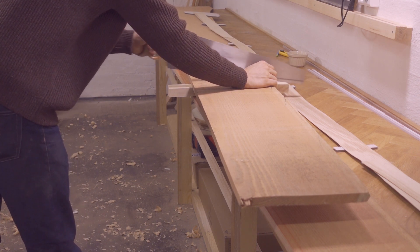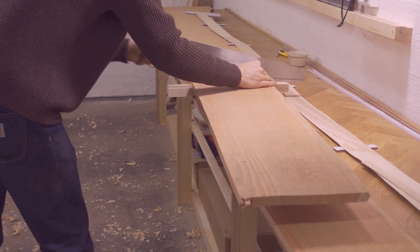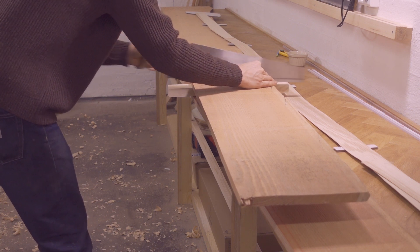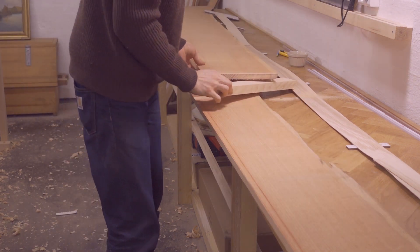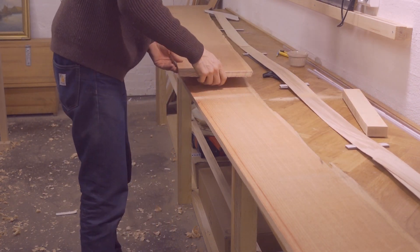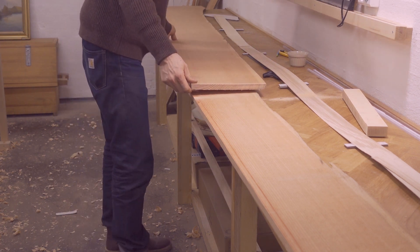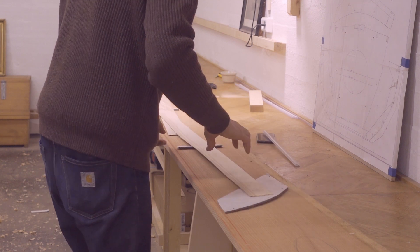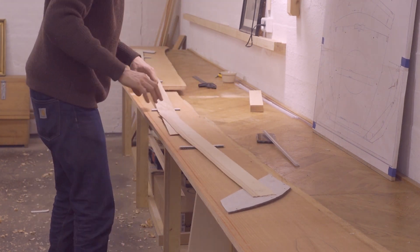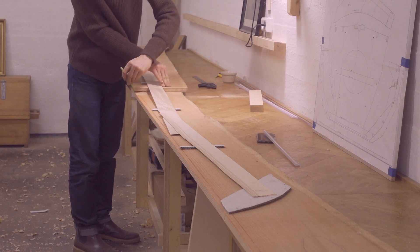Then I'm cutting to this line. Note that this cut is not at 90 degrees to the edge of the plank — it's at a bit of an angle as defined by the cardboard strip at the mid frame mark on the plank pattern. Then I'm putting the pattern back on top of the boards. Once I'm satisfied that the shape of the planks matches the pattern, I'm drawing a line along the edge that I just cut off.